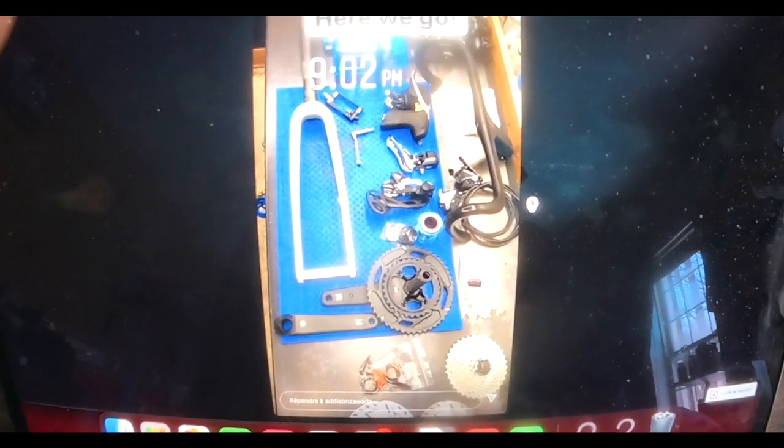Here's the only info I have about the new bike — I didn't see it, it was all taped up in the bike box, and as soon as I received it I just shipped it to the bike shop. So here's the sneak peek.